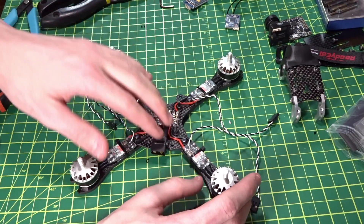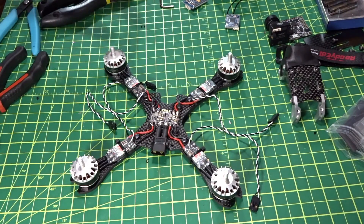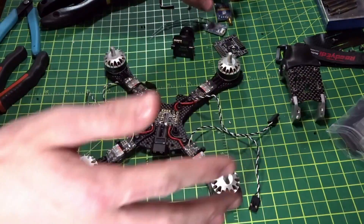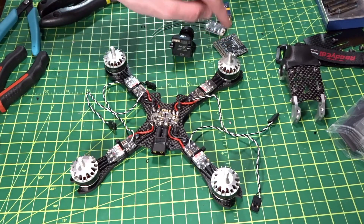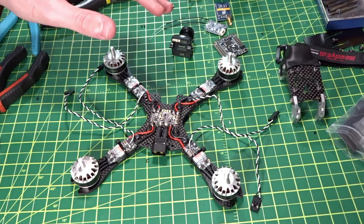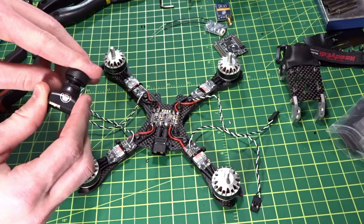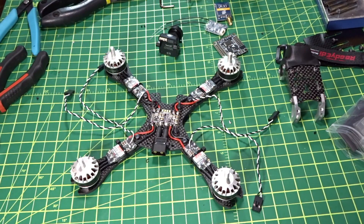That's going to be the end of part one of the build video, covering the motors, ESCs, and the ESCs to the PDB. The next video will cover the rest of the full physical build — the camera, flight controller, video transmitter, and receiver. Part three will be setting up the ESCs and flight controller in software. I'll leave a link to my Patreon below, and links to all the components, the frame review, and the motor review. Please subscribe if you haven't already — see you in the next video!